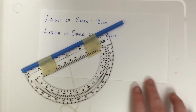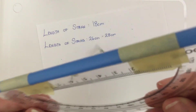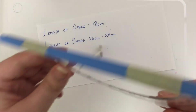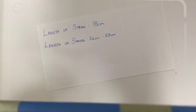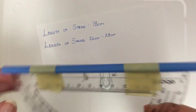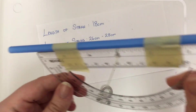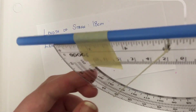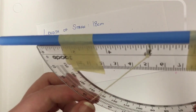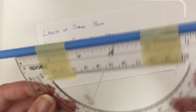Once we have tied the washer to the bottom of the string, we have successfully completed the clinometer. When you go to use it, you're essentially going to be looking through this end, and as you tilt it, your washer will move the string and give you an angle.